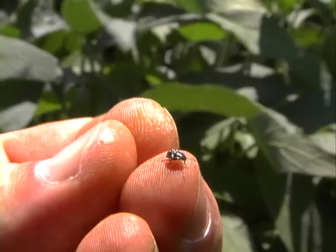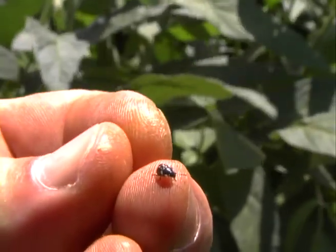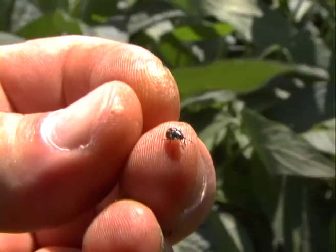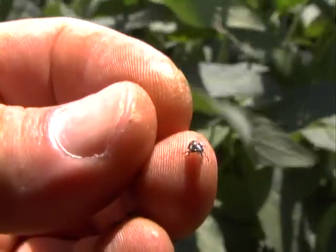If you need reading glasses, you'll need them when you go to the paddock. It also helps to familiarise yourself with the size of the larvae — measure a few so you get your eye in. You record not only what's there but how big they are, because that's important.